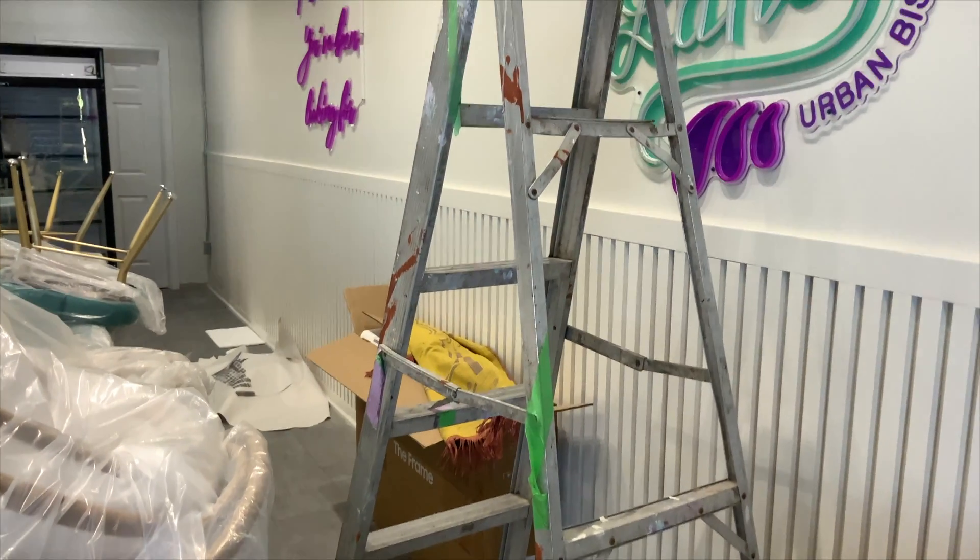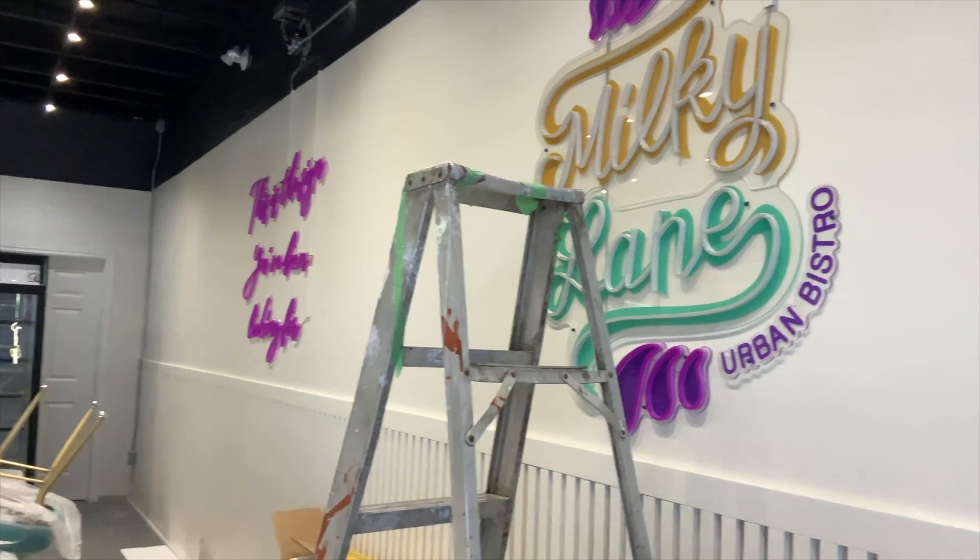The first thing that I need when I'm painting a mural is a ladder. Any place that I work at, they usually have ladders, and if they don't, they will usually provide me with one to use.